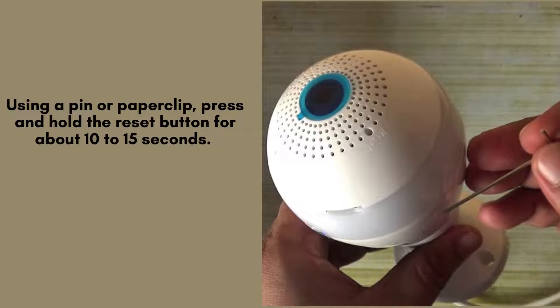Using a pen or paperclip, press and hold the reset button for about 10 to 15 seconds. You'll notice that the camera's indicator light will start flashing or change color, indicating that the reset process is in progress.